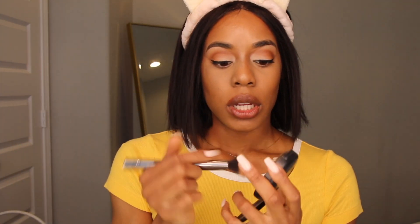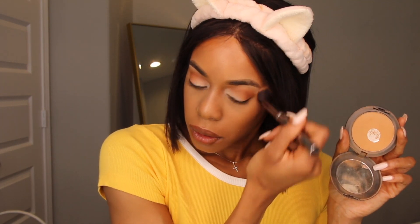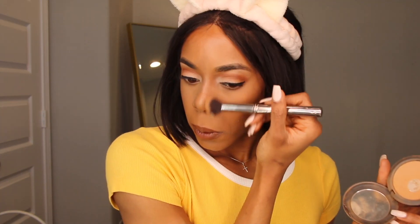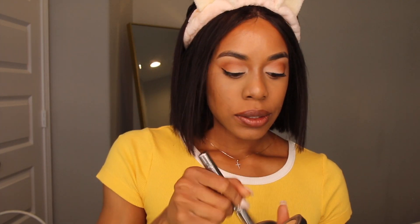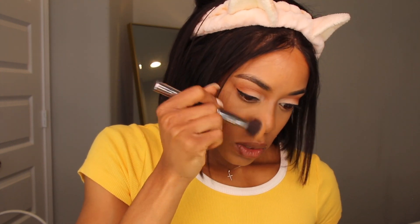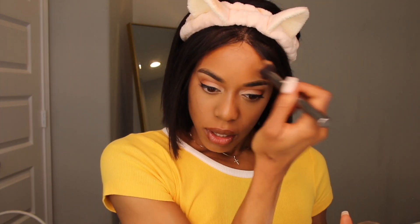I like to go in with a liquid liner on top, but first, before I do that, I'm going to set everything. I like to set my face and put the powders on, and then do the liner at the end. I'm going to go in with Mac NC45 — pat that in everywhere, go in around my nose, and right here. Same thing — go around your nose contour, just pat that in.